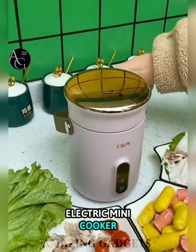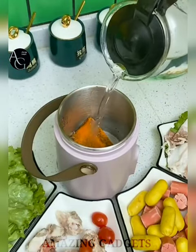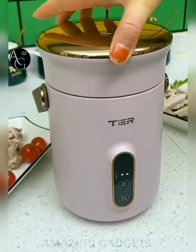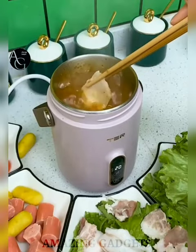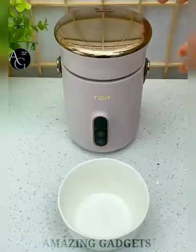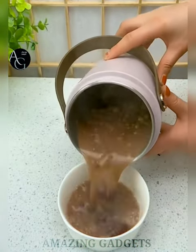Mini electric cooker — a convenient kitchen appliance. The interior is made of food-grade stainless steel and the cover is made of glass. It can be used to steam, boil water, cook noodles or pasta, boil soup, oatmeal, and steam food. The double wall design and comfortable stay-cool handle allow you to hold it with your hands without any burn hazard.